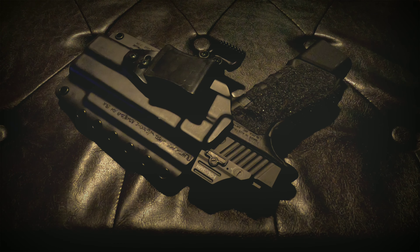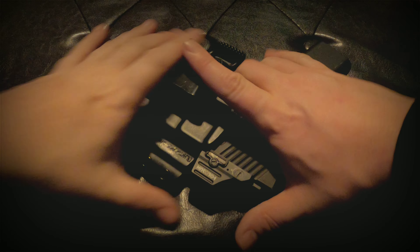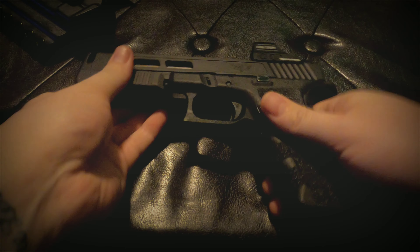Hey, what's going on guys. Today I wanted to show you the Dark Hour Defense compensated standoff device. I have it on my Glock 17. Let's go ahead and clear the weapon and we'll take a look at it.